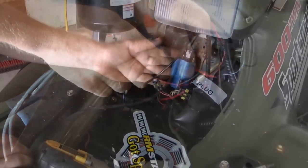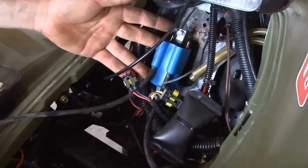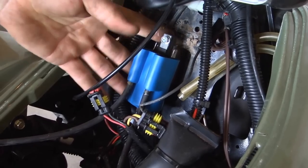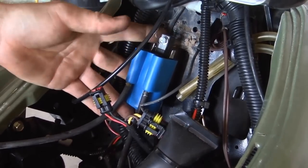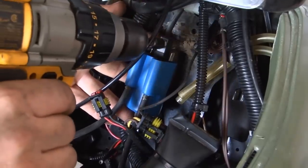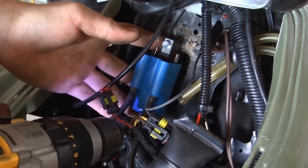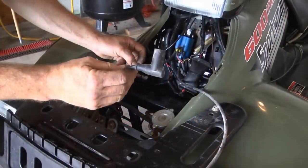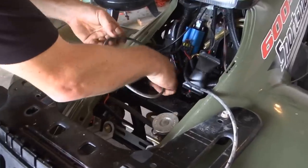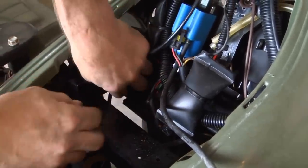Mount your new remote coil right in the existing location where the OEM was, using self-tapping screws and supplied standoffs. Be really careful not to drill into your gas tank, which is directly behind that area, but fasten it down just like that. Then route your OEM spark plug wires right back down through the valley that they came out of — that's probably the hardest part of the job, because there are a lot of brackets in your way.